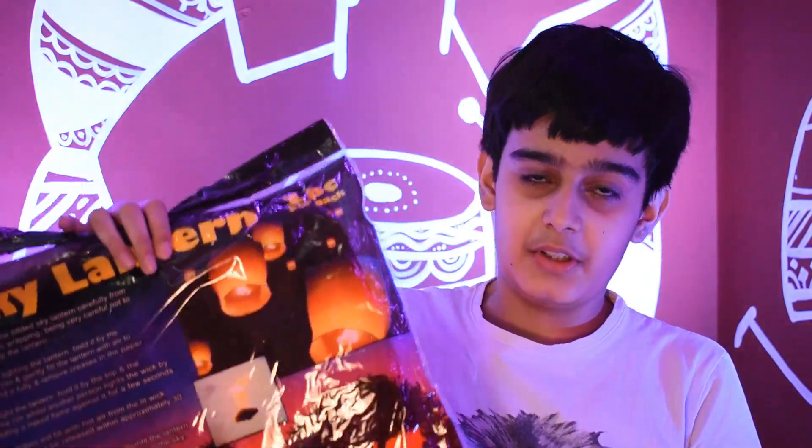Hey guys, welcome to the Sharma Education 2.0 YouTube channel. Today we're going to be flying this sky lantern, which is the third video in our activity series — you can check that out right here. When you open the package, you're going to get the sky lantern itself and the camphor.